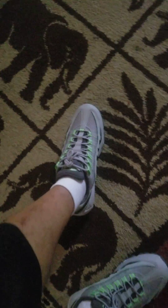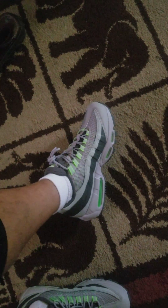All right, YouTube. These are the 95s that I showed you a part of earlier in the week. These are how they look on feet. They look pretty small, actually. Look at this. 95 Utility on the feet.